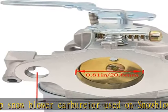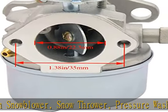The 5HP Snowblower Carburetor is used on Snowblower, Snowthrower, Pressure Washer, Generator, Chipper and Shredder, etc.